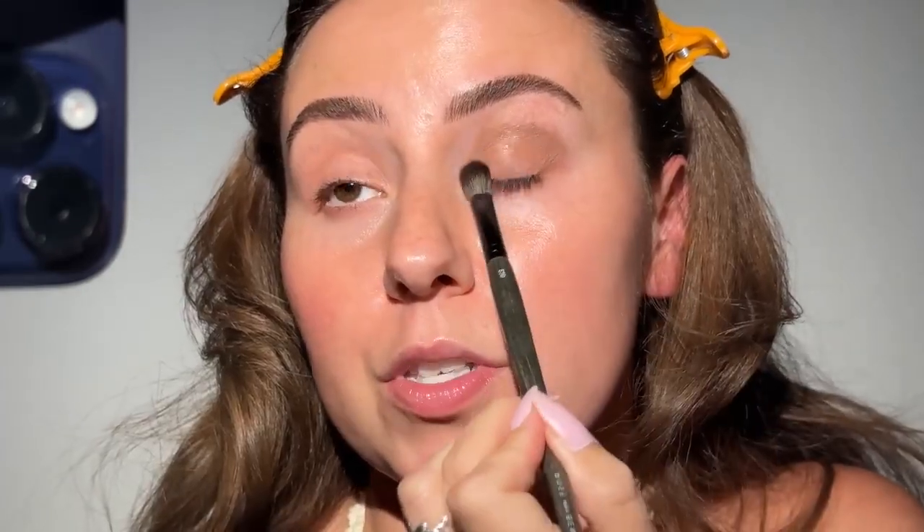Taking the side of the brush I'm just going to start to drag it onto the lid and then tap it up to transition. I feel like this is a really pretty base color — if we want to add some definition in a second we can, but this would be pretty on its own.